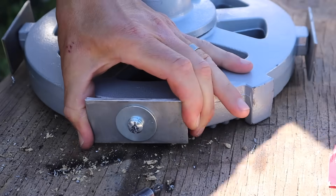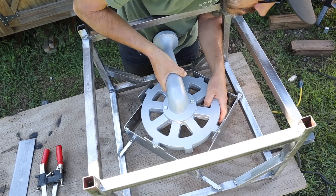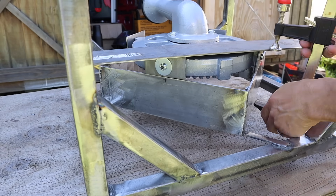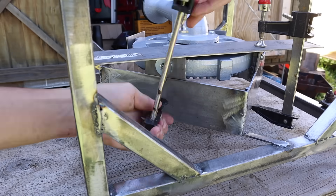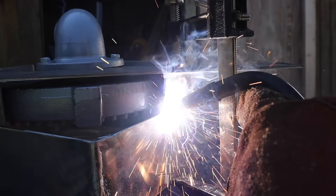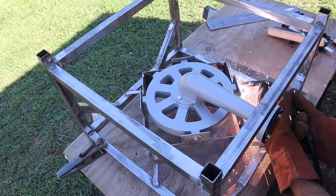After I mounted those metal pieces on the burner, because the burner is kind of heavy, I placed it right on top where I wanted to weld the pieces, used some more clamps to hold it down, and then welded it in place. I tack welded it just enough to hold the burner so it wouldn't move, then unscrewed the burner, took it off, and finished welding all those brackets.